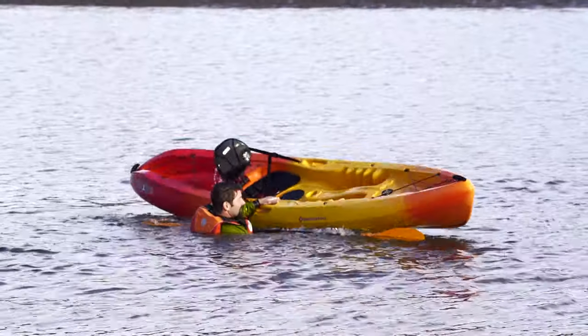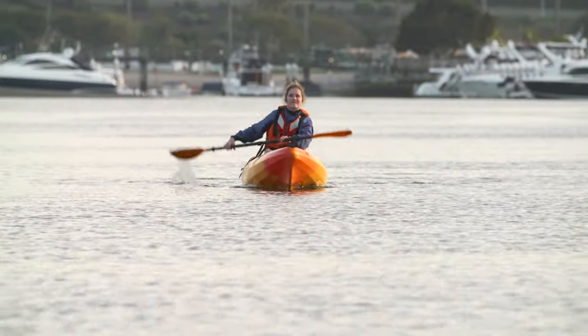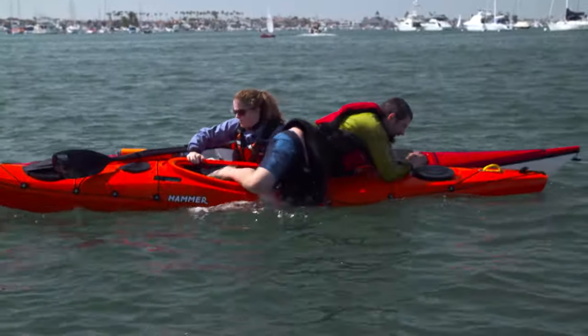There are many ways to get back in a kayak. With practice, you can do some of these on your own, and some require the help of a buddy. We're going to quickly demonstrate a few different methods for getting back into a kayak. If you're paddling a sit-on-top, this video may be sufficient. But to master some of the more advanced techniques, especially for sit-inside kayaks, getting some professional instruction is a great idea.